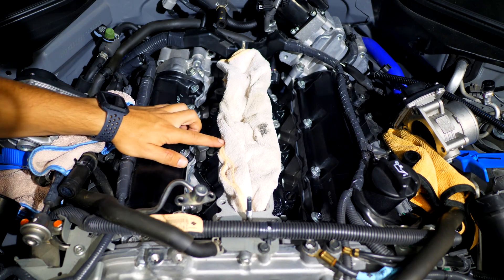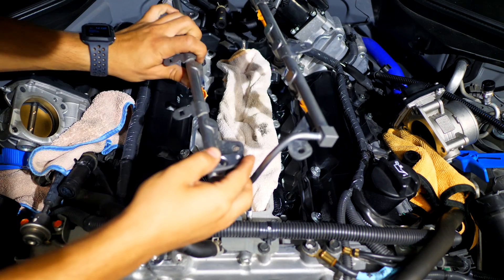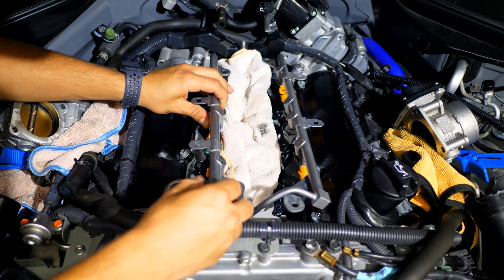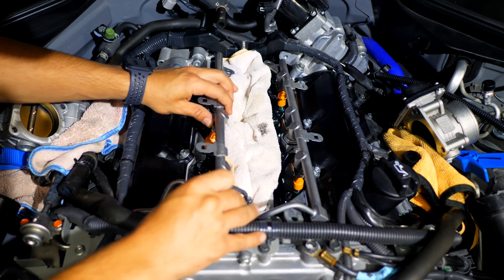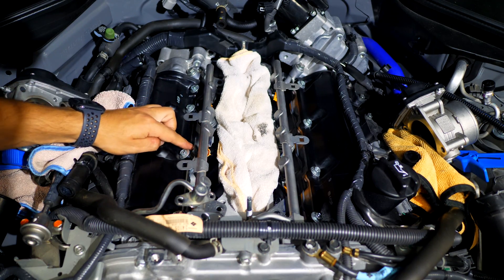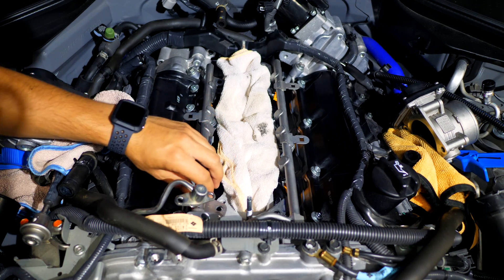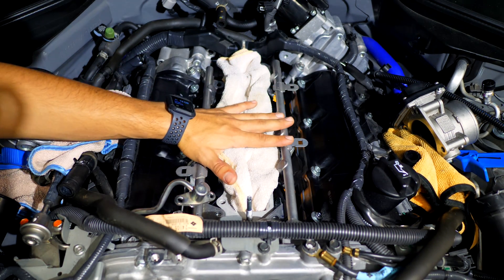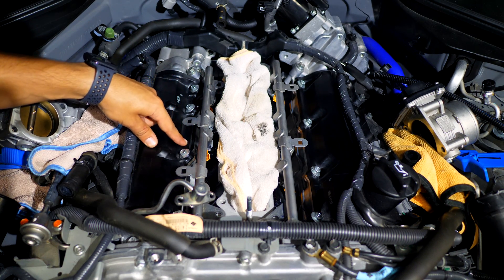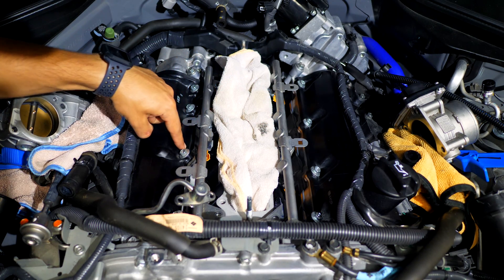With the lower intake manifold now installed, grab the fuel injectors along with the entire fuel rail for both sides and reinstall. We'll need to reprime the fuel system after getting it started. If you're putting new injectors in, put a little bit of fuel on the O-rings themselves so the injectors slide nicely into the lower intake manifold. If the intake manifold was a little dirty, clean it up before putting everything in. Be sure to install the wiring harness going to each fuel injector on the fuel rail and then connect it on the backside.